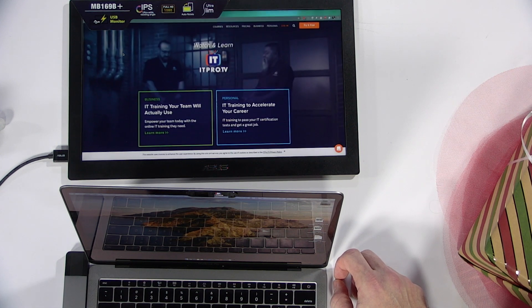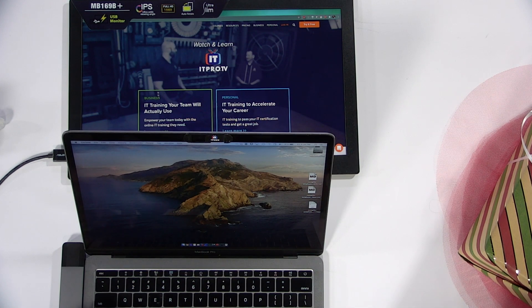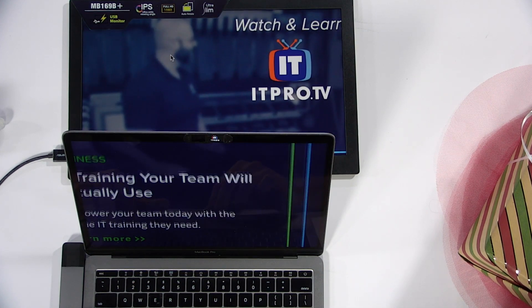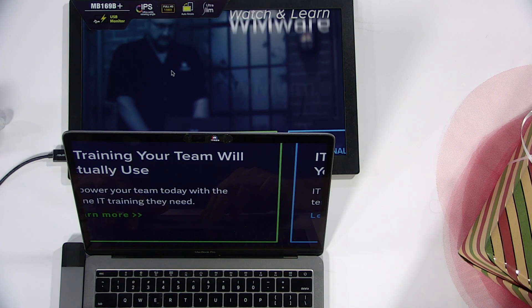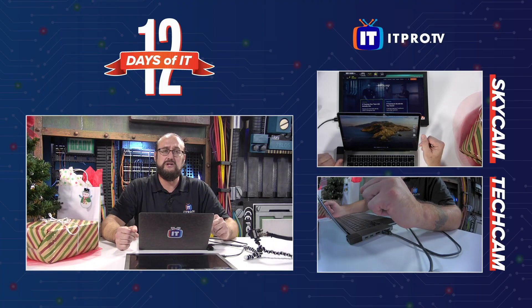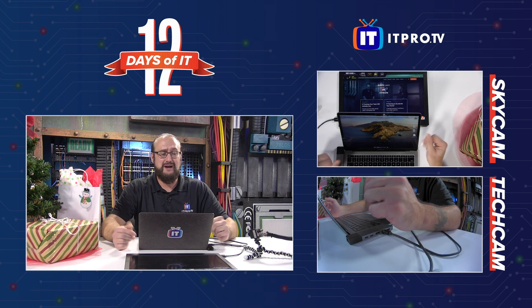It looks like it's still calculating, and if I pull my screen down just a little bit, you're going to see that it actually becomes an extension of what I'm seeing on my laptop. It extends across flawlessly, seamlessly — really, really cool feature. That is something we know you're definitely going to enjoy, so you be the winner of this prize.